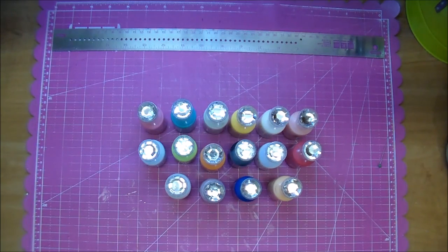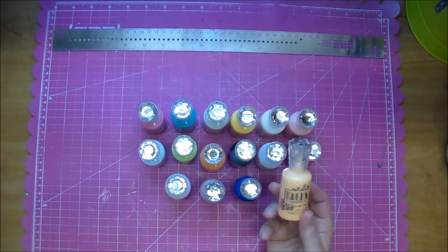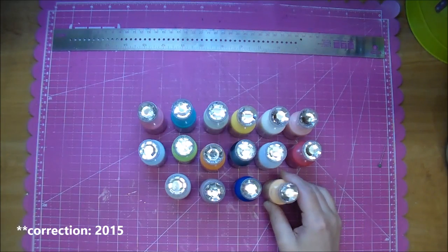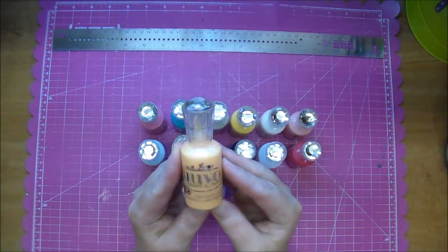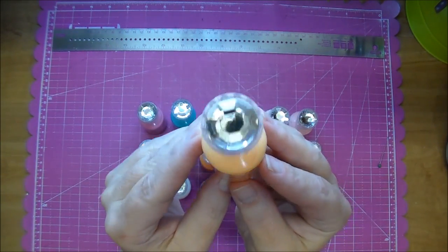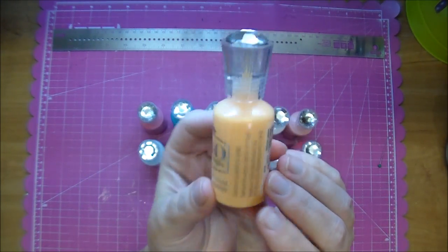Hey, it's Corrine and today I thought I'd share with you something that is new to me that I am so in love with — the Nuvo Crystal Drops. They are made by Nuvo and these came out I believe this last CHA 2016. Here are the colors that I got. They come in quite a few more colors than this and the bottles are one ounce. The bottles are really pretty so they look great on a shelf. I'll go over what I've learned about them so far.